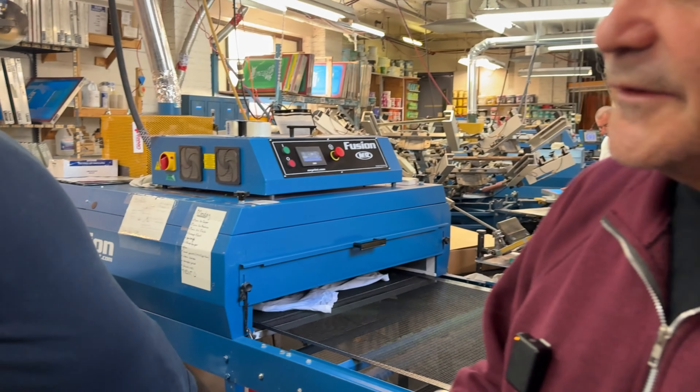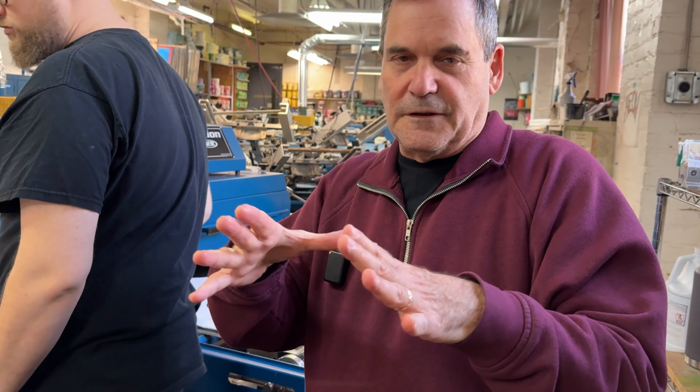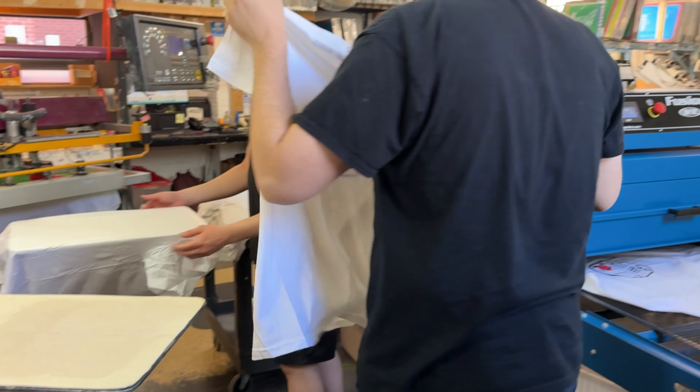One thing about screen printing is there's a lot of detail. Even the way we pull the shirts — if we pull them too much, the image will get distorted, especially a round image like this, which will end up as an oval. The way Michael is doing it, he is lifting it to unglue it and then pulling it out. Experience and little details matter.